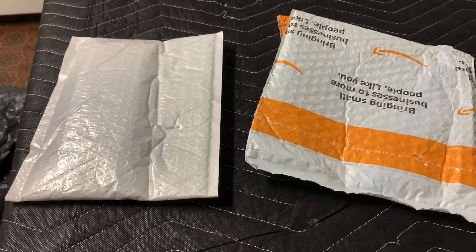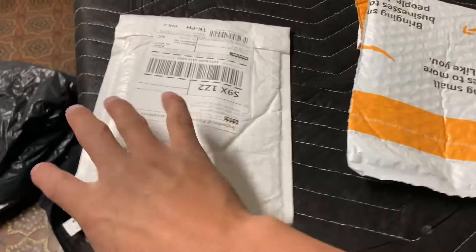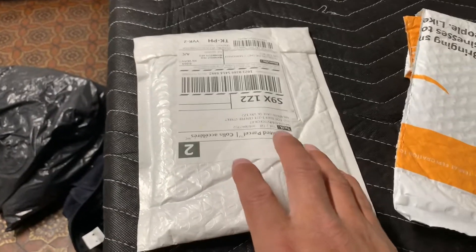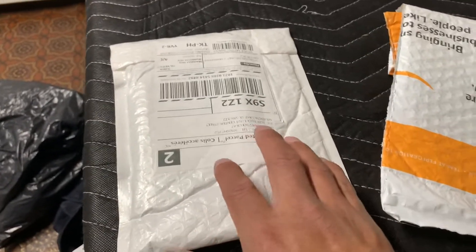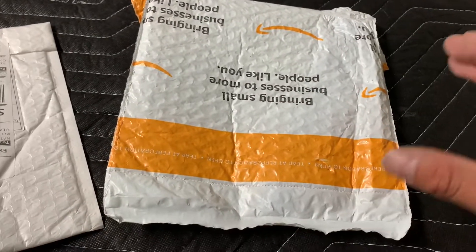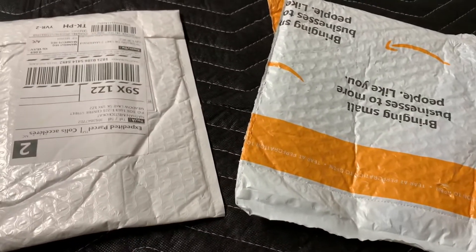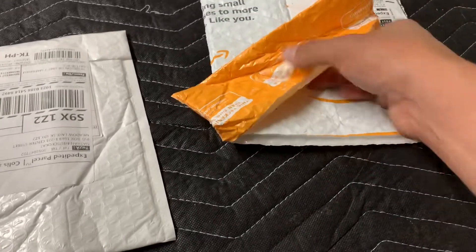Hey guys, I'm back with another video. Today I just got my guitar frets in the mail. I ordered jumbo frets for my Les Paul guitar from Music Lily, and I also got a Fret Guru fret file tool. Let's go ahead and unbox them — this one I've already cut open.